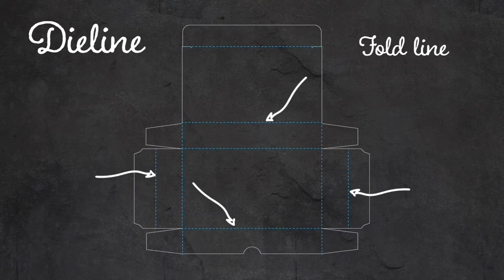Dotted lines are fold lines. However, sometimes fold lines are also represented by a thinner solid line or a line of a different color, so be careful not to confuse it with a cut line. This line represents the parts of the die line that will be folded.